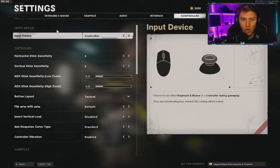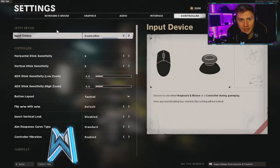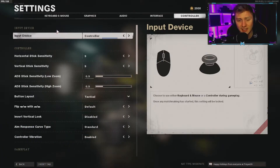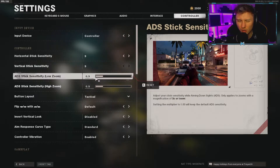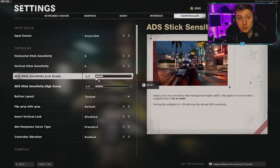For horizontal and vertical stick sensitivity I play on 9/9. I've only just started playing 9 in Black Ops Cold War and it really helps with turning on people quickly. In previous games I played 6/6 and just wasn't quick enough. For ADS stick sensitivity — both low and high — I have 0.9/0.9. I find that 1.0 is a little too fast, and at 0.9 my accuracy is noticeably better. It's a massive game changer — try it out.